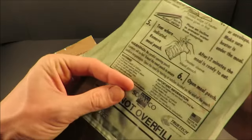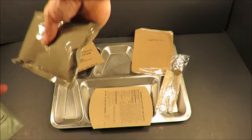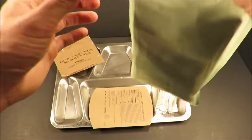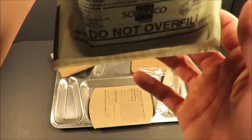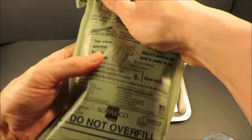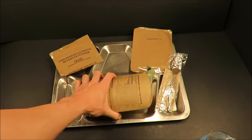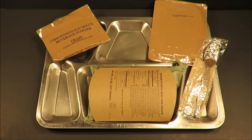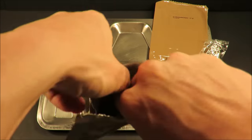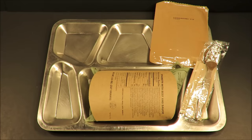Spaghetti with beef and sauce — throw it in the FRH. We'll see how responsive this flameless ration heater is. It's getting hot already. While that's doing its thing, we're going to check out this grape drink. That just smells very tart and strong.